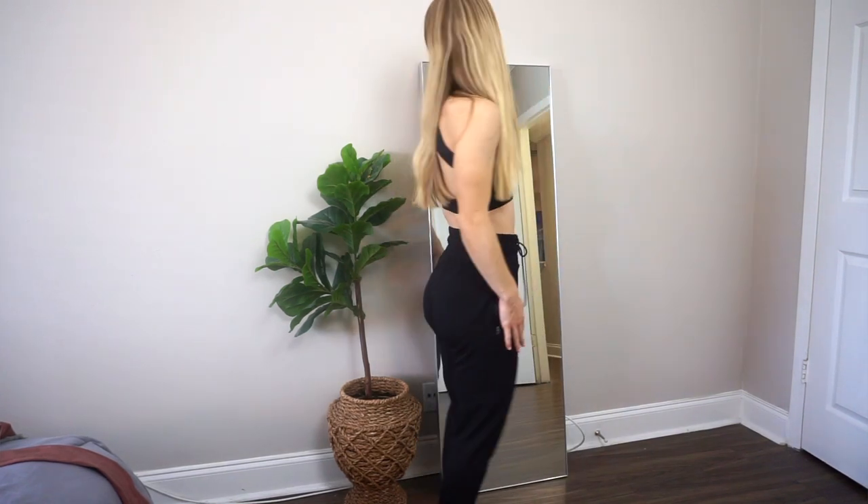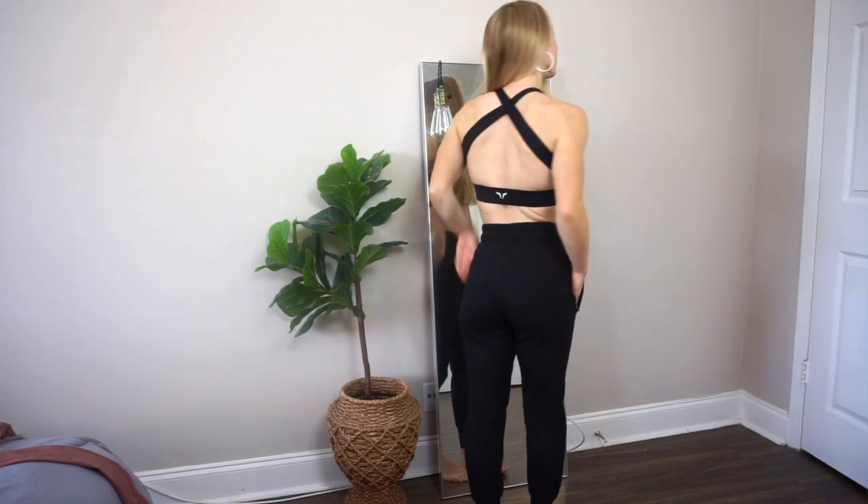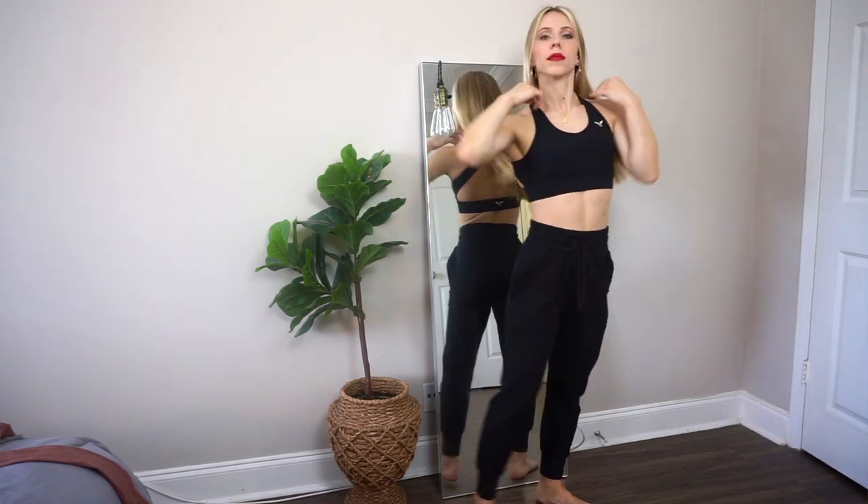I had wanted some joggers for the longest time. Joggers are supposed to have a baggier, relaxed fit, so I got these in a size small. They are the perfect combination of slouchy yet still showing off my figure. They are high waisted with a really thick waistband that I adore, plus a drawstring you can tighten to cinch in your waist. On the side there's subtle writing that says 'leave the pack.'